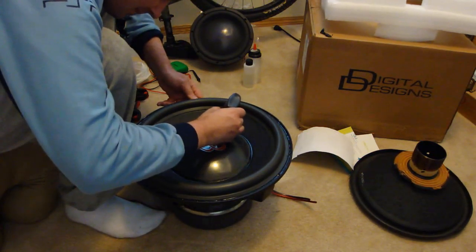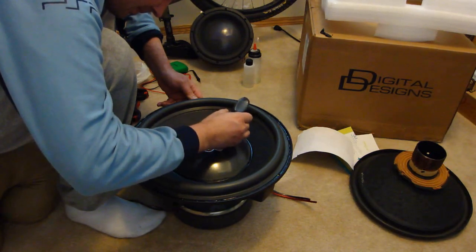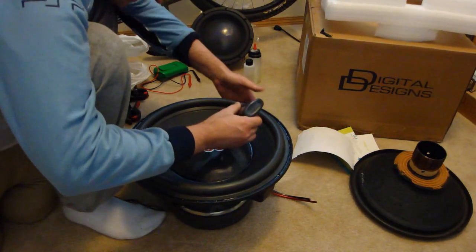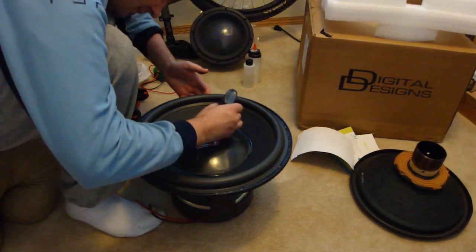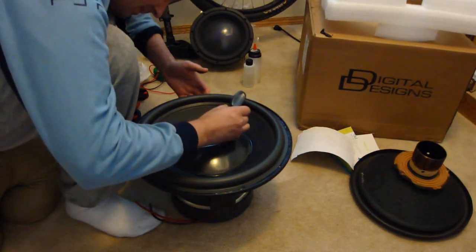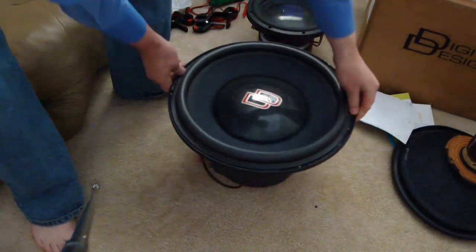Don't be shy to add more glue than you might think is necessary, as glue is cheap and a carbon fibre dust cap is not. And here is our finished product, with smooth operation and a clean finish.